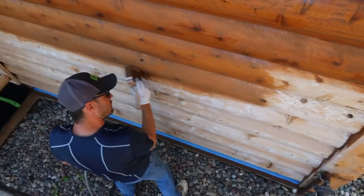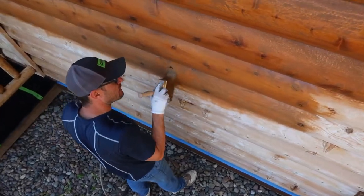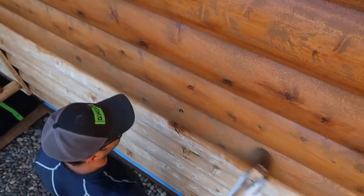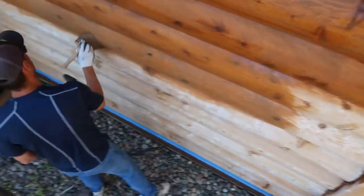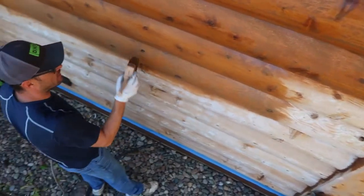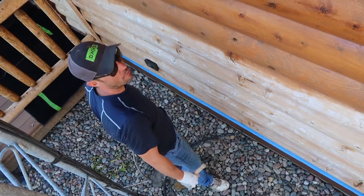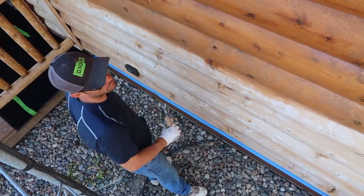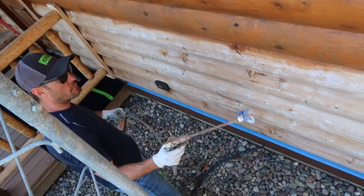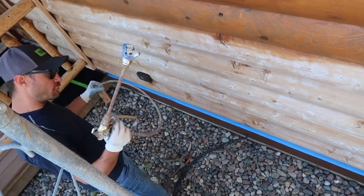Another thing too — when we're brushing out our logs here, something you want to watch out for are these knots. These knots will tend to drip the stain out. We're pretty lucky here that it's smooth siding, but for those of you who have a full log house with a lot of knots, you're going to have one person constantly going back for an hour after you apply it to make sure none of those ran out and left a big drip mark. When I spray the stain on, I don't want to spray it to where it's flooding and dripping down constantly.